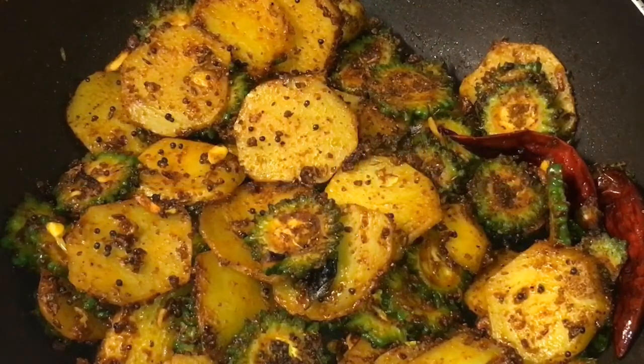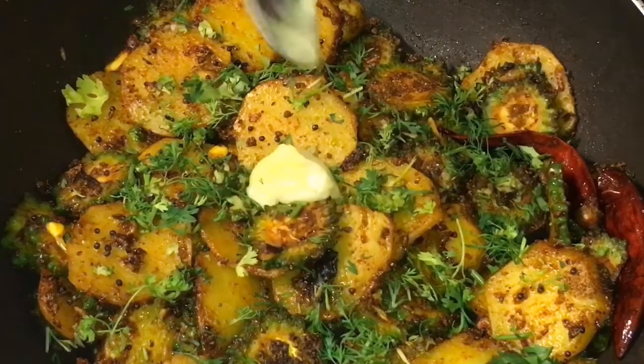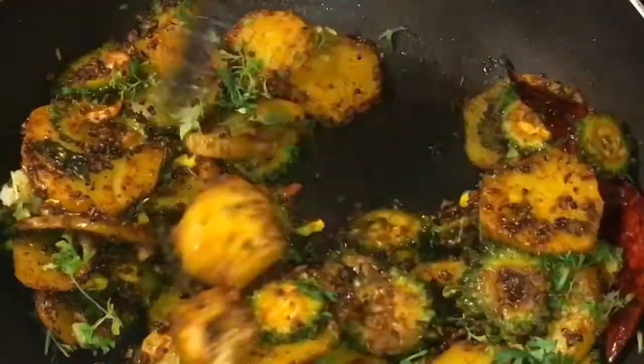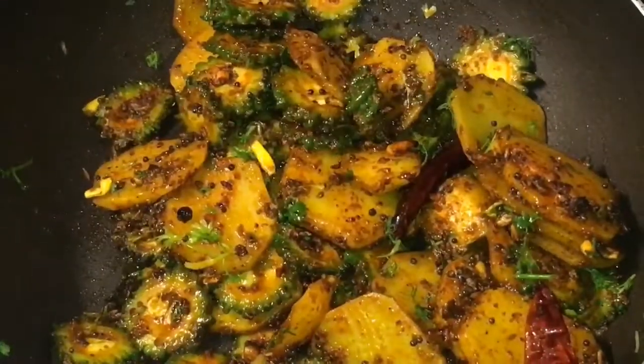At this stage we are going to put one teaspoon of dhania patta, that means chopped coriander leaves, and one teaspoon of ghee. Now mix it and you are done.